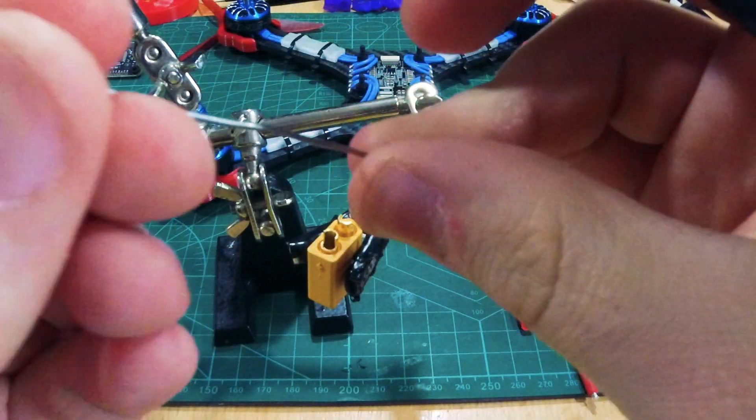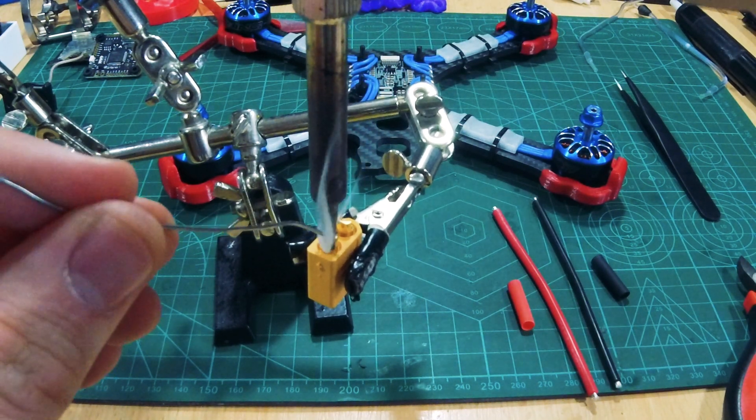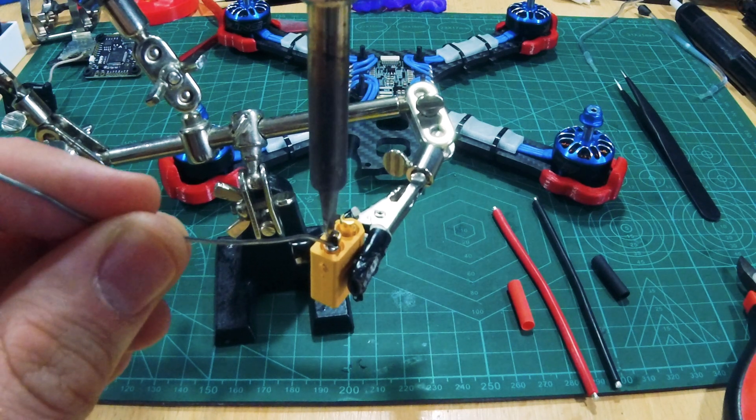Get some soldering wire and heat up the cup. Gently touch it — don't push — fill the cup like so.